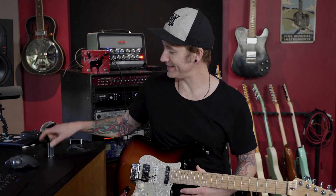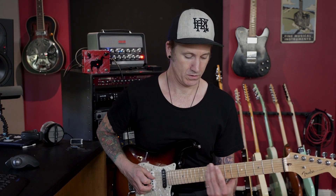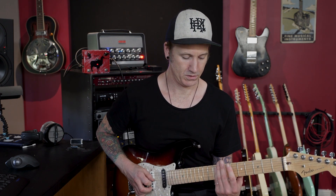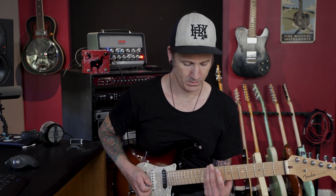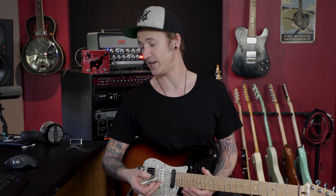Who likes slide? We all like slide! Everyone thinks about playing some slide at some point. This beautiful little glass right here — or maybe brass. I'm going to show you how you can get some really cool slide type sounds without using this.